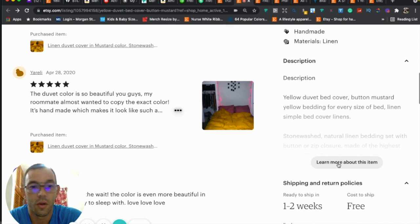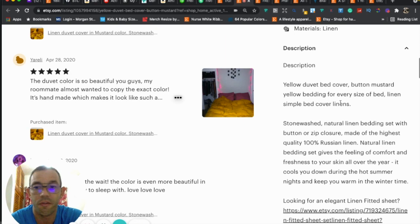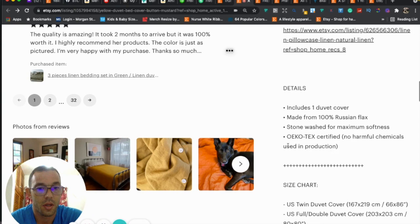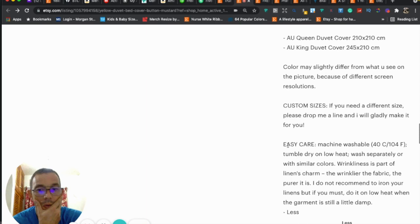Looking at your description — this is really good. I like that you have the title as the first thing in the description, which I do as well. That's going to help you get found on Google. Good job with the description overall.